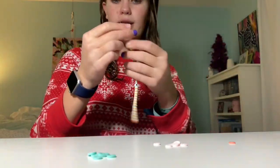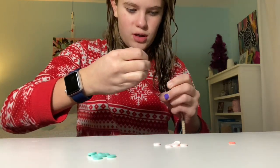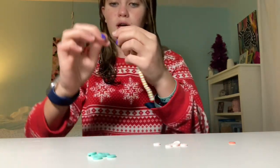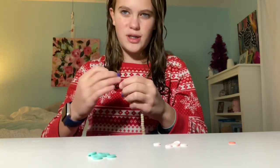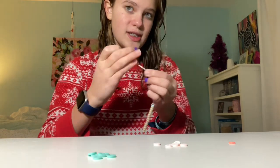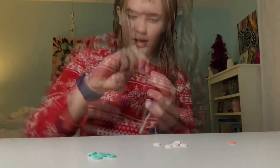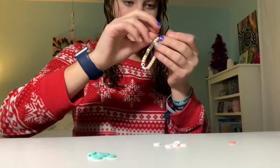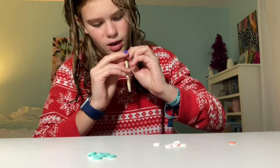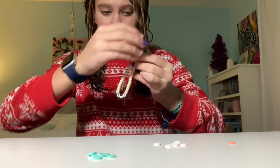I finished the bracelet and now I need to tie it up. I'm doing the same knot, trying to make it as close to the other end as I possibly can, because that makes it more of a tight bracelet than a loose one — I've learned from past mistakes that loose bracelets are not as good looking as tight ones. I'm going to do three or four of these knots, then tie the bracelet three or four times to help it stay secure, because I've had one of these break before from not tying it enough.